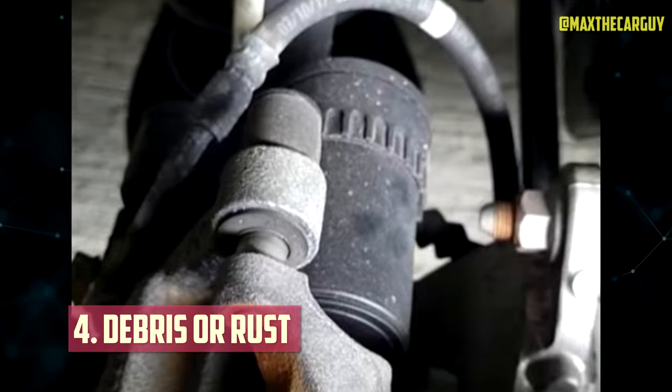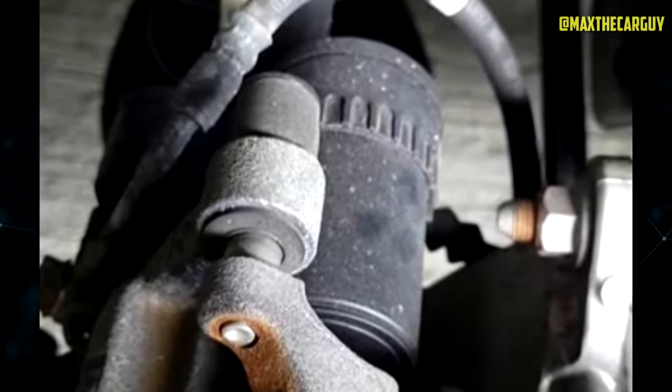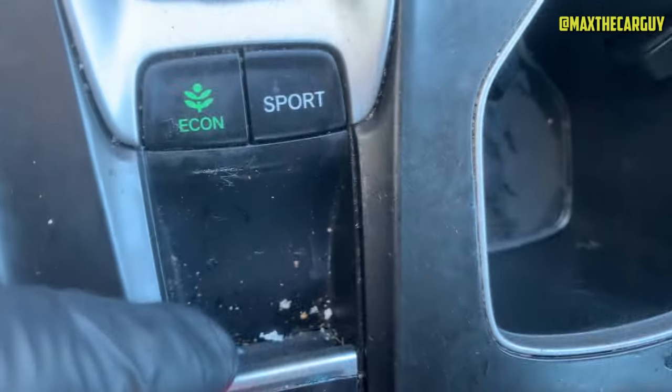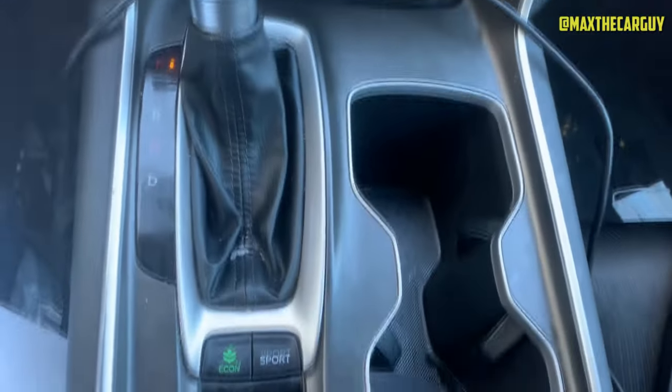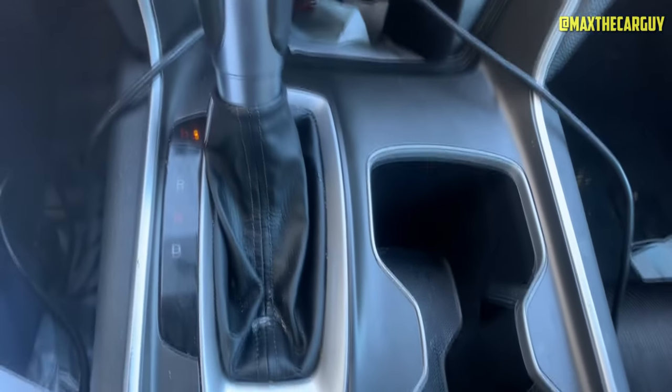Debris or Rust. Debris or rust can accumulate in the electric parking brake system and interfere with its operation. Debris can block the movement of the brake pads or calipers, while rust can corrode the components and cause them to fail. You can check for signs of debris or rust in the EPB system, such as dirt, dust, water, or salt. You may need to clean or replace the affected parts if they are contaminated.